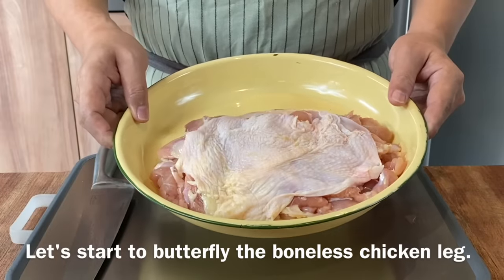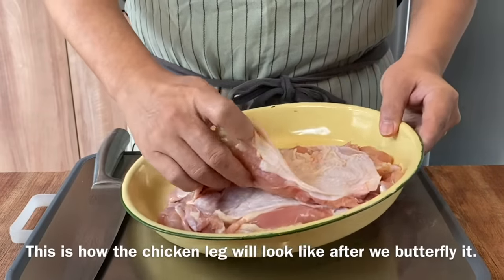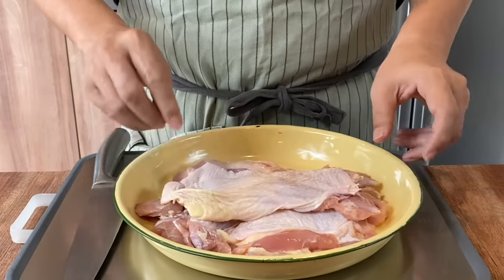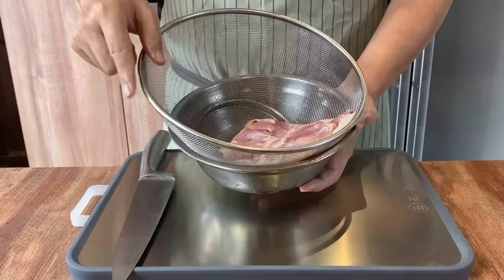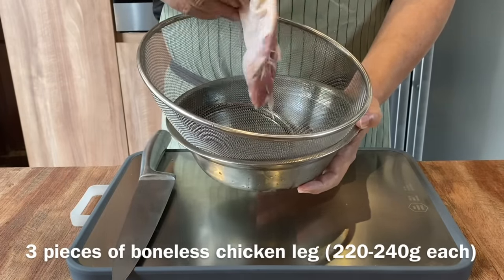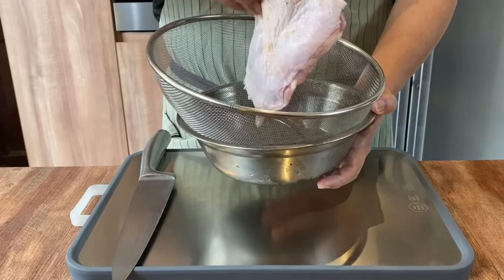Now we are going to butterfly the boneless chicken leg — this is how it's supposed to look like, very thin. Today I'm making lunch for 3, so I'm using 3 pieces of boneless chicken leg. One piece is approximately between 220 to 240 grams. I'll show you how I butterfly them.